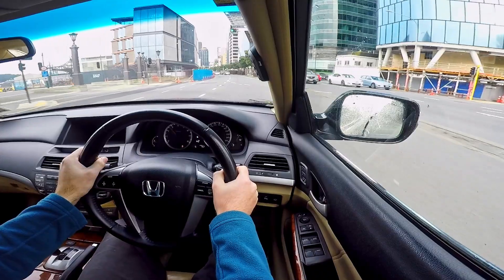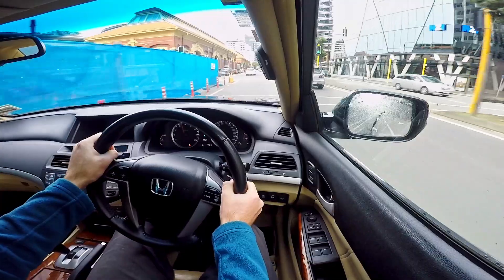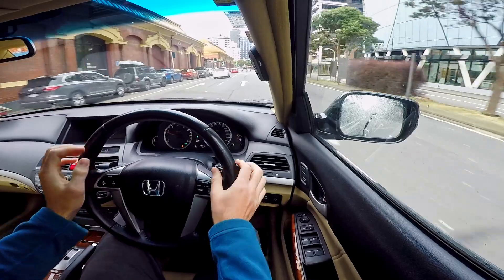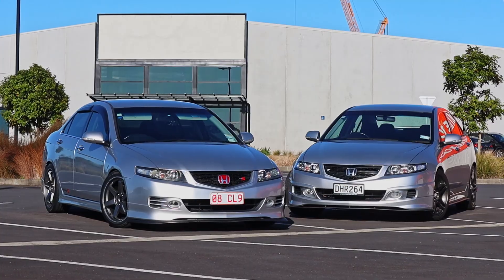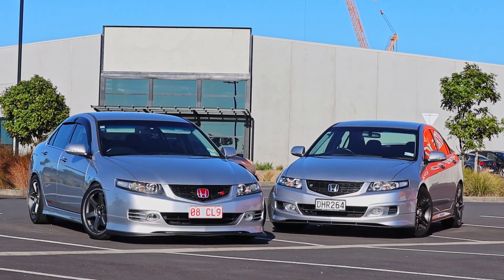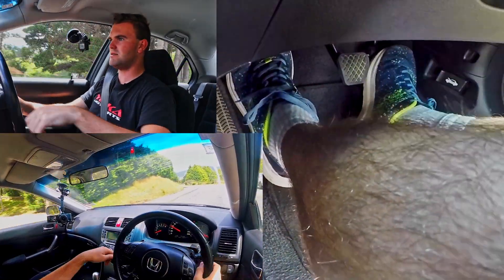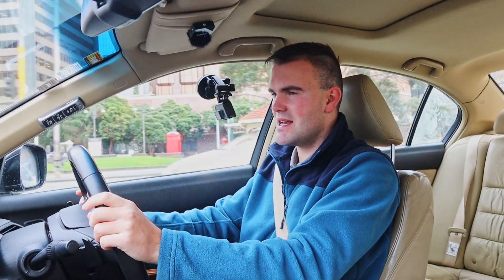So there we go — thanks very much for watching this episode of Kiwi Car Life. Hope you enjoyed it and found it helpful, listening to the glorious sounds of the J35 through Wellington city central. If you want to see the video of me comparing the automatic and manual modified Accords, click over here — I did quite a lot of rev matching in the auto one in that video. And if you want to see me showing you how to rev match a manual transmission car, click over here. I'll look forward to seeing you again next time.